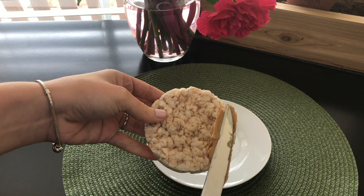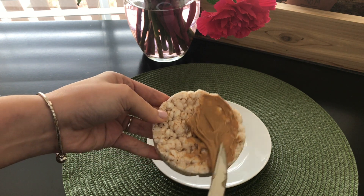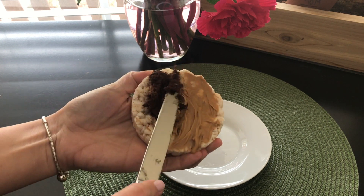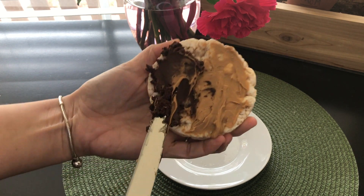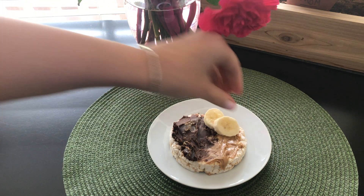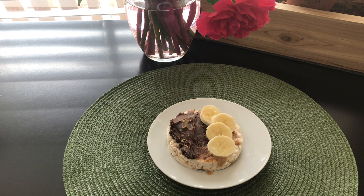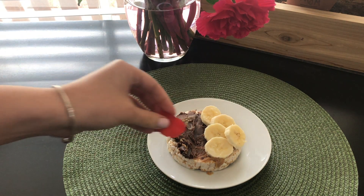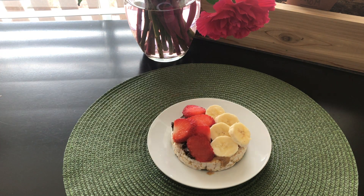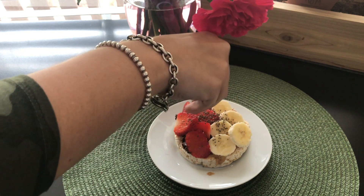Here's a snack to satisfy your sweet tooth in a healthy way. Take a plain rice cake, then spread a nut butter of your choice on one side. I'm using peanut butter and a dark chocolate spread on the other. It's all about balance — it's not a lot of chocolate, and it's dark, so it's as healthy as it can get in the world of chocolate. Top the peanut butter side with bananas and the chocolate side with strawberries. The toppings complement the spreads so well. You can play around with the different types of spreads and toppings. Then sprinkle some chia seeds and enjoy.